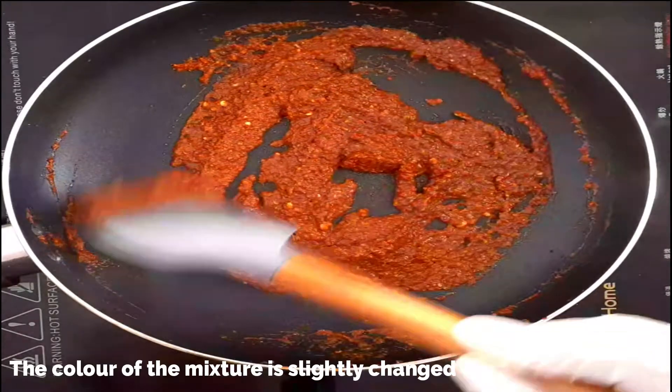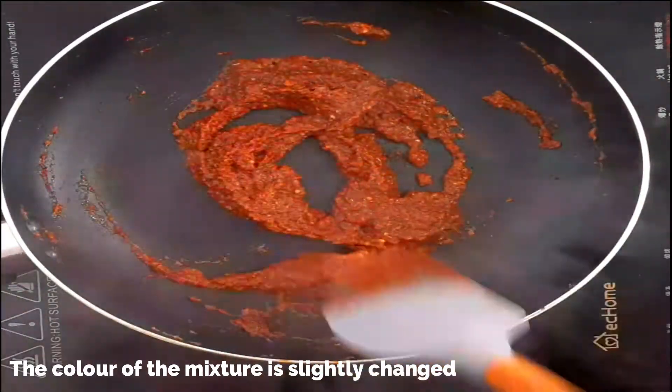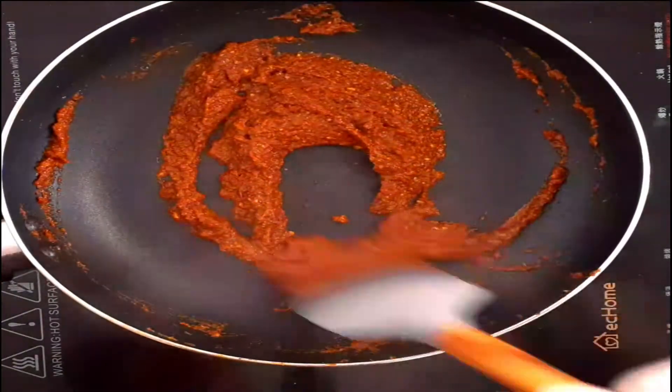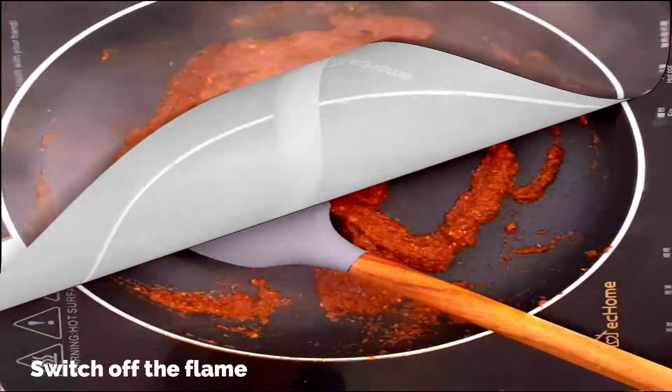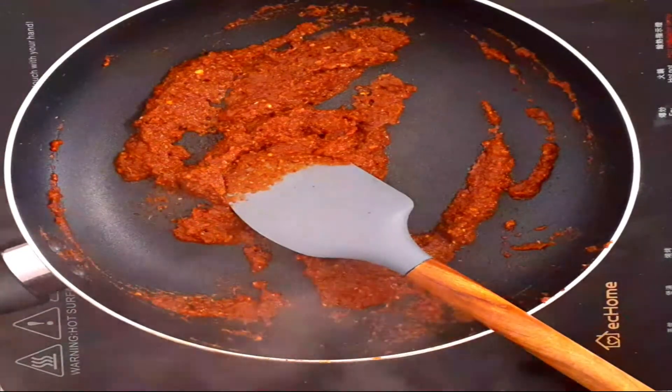If you want to make a larger quantity of this masala, just increase the amount of ingredients, grind and cook the same way. Once it's cooled, transfer to an airtight container and store in the refrigerator for later use.